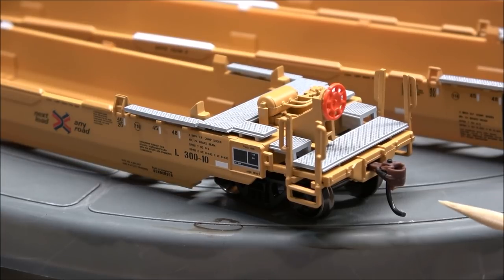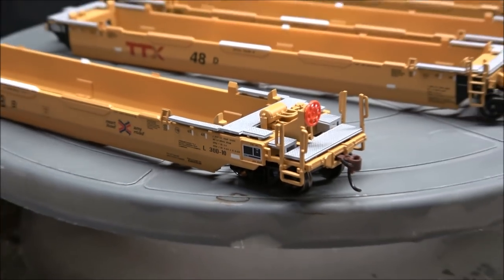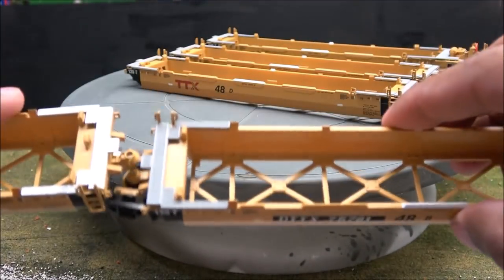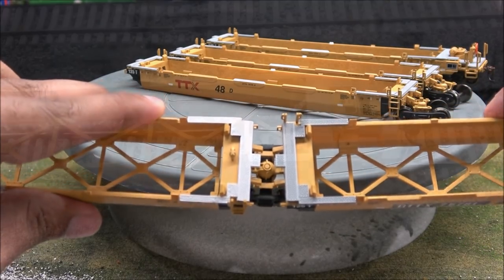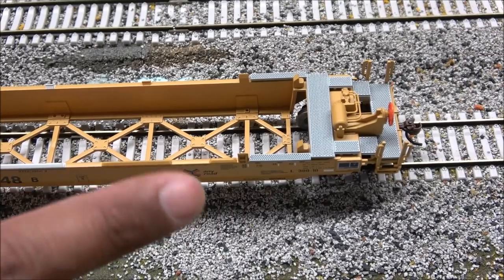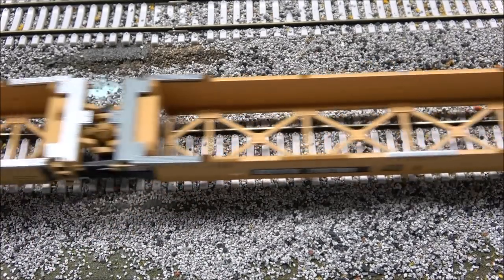McHenry couplers are equipped with magnetic wands, and you've got metal wheels on all of these. They're simply placed together one by one to form the articulated set — I'll demonstrate that quickly. Just like that — that is how you place them all together. You can see the intricate detail and some of the plumbing up on top.